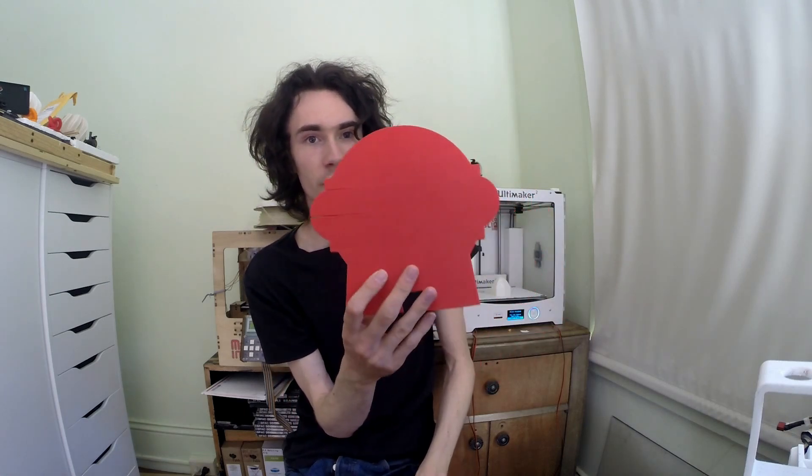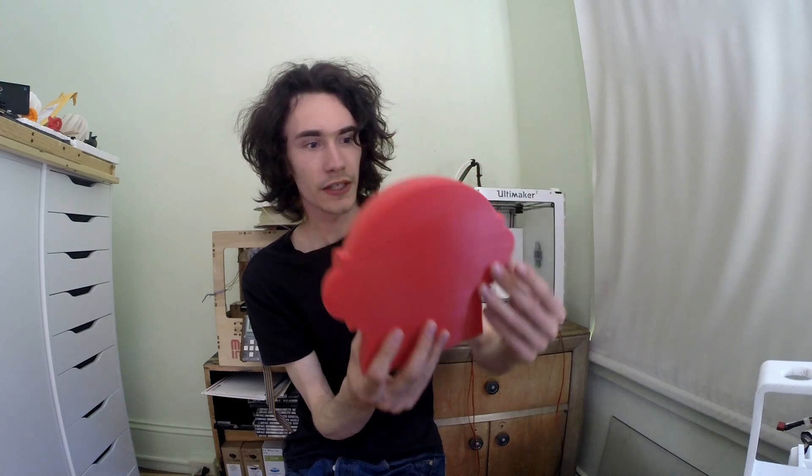Another thing that can happen when printing a really large print — like this Marvin that I haven't completed — is you'll notice actual areas of high stress. In this case, the ears meet up with a part that was so large relative to everything else that it literally split the plastic. It had so much force it ripped the layers up. What I'm going to do is put some ABS juice on it, sand it smooth, and go from there — but this is an extreme example since this thing is huge.